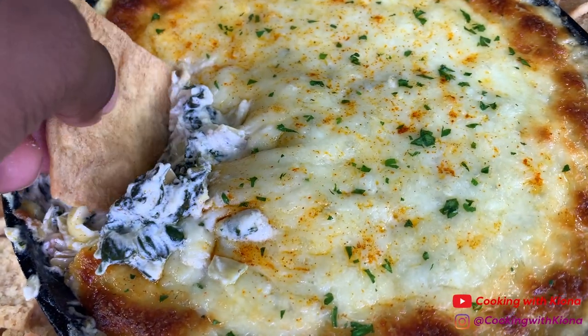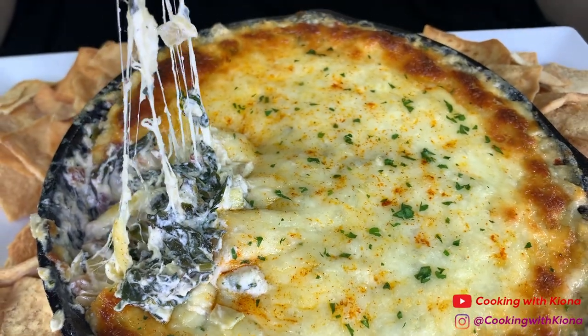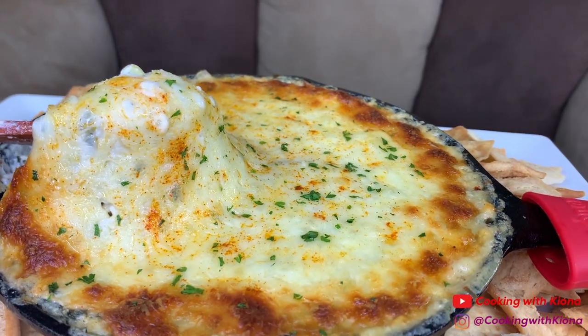Hey everyone! Today I'll be teaching you how to make this delicious and cheesy spinach and artichoke dip. So let's get started with the video.